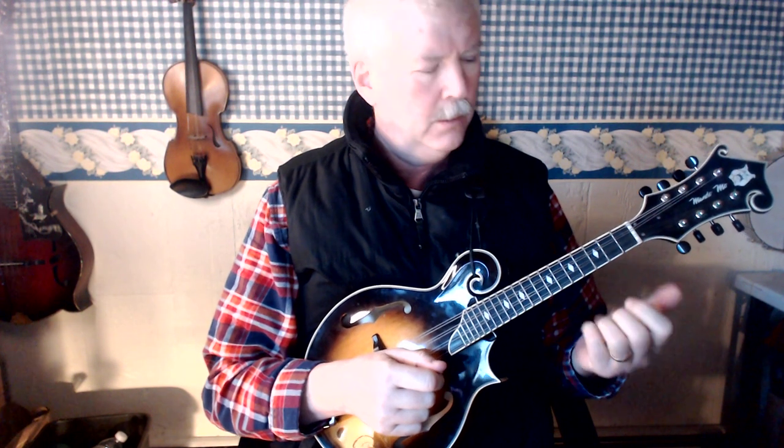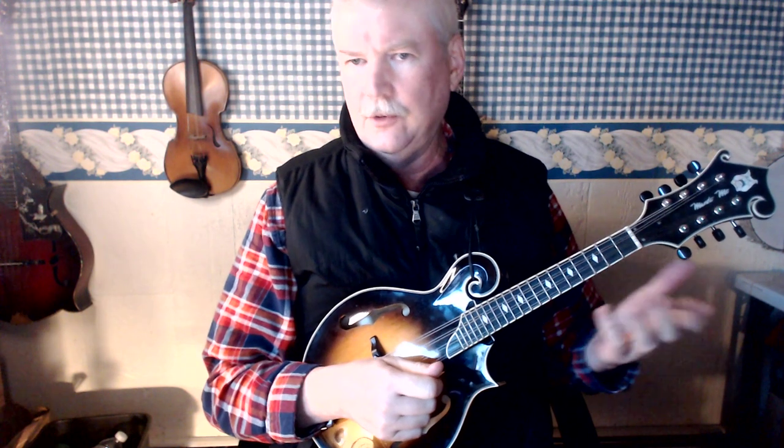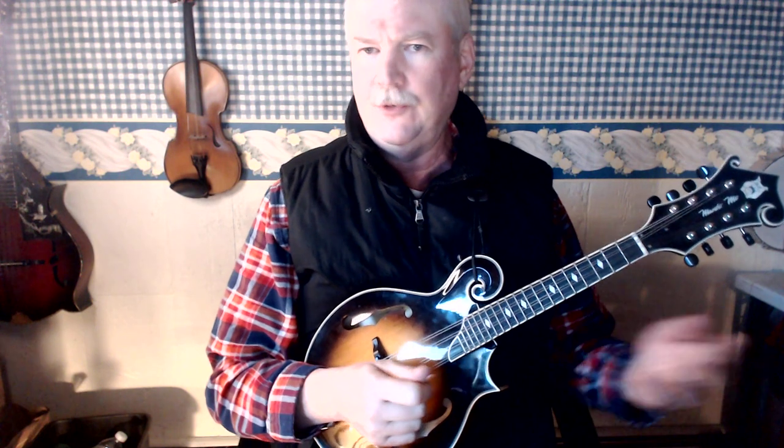Hi, this video is about left hand technique on the mandolin regarding chords and scales and playing melodies, because they're all the same.